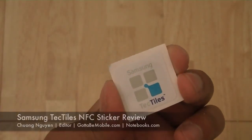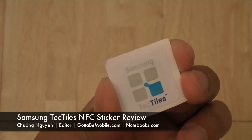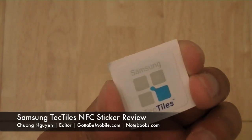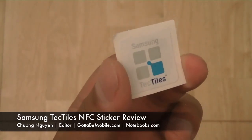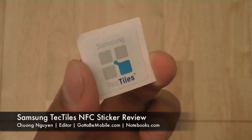Hi everyone, I'm Chong Nguyen for GottaBeMobile and Notebooks.com. In this video we're going to take a look at a new Samsung Galaxy S3 accessory called the Tectiles — T-E-C-T-I-L-E-S. The Tectiles is essentially a thin smartphone sticker which you can place on a business card, wall, advertisement, or any place you want.